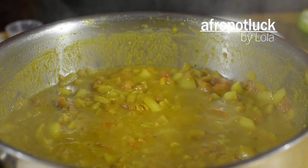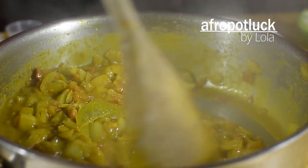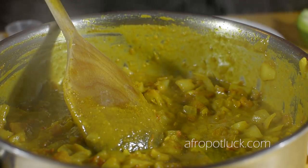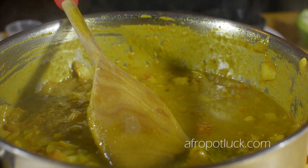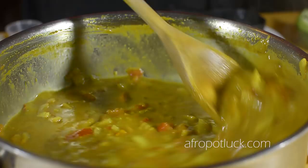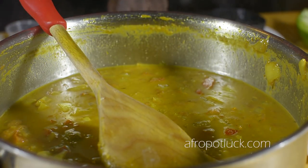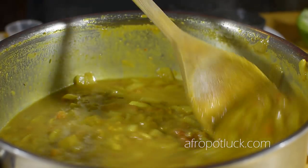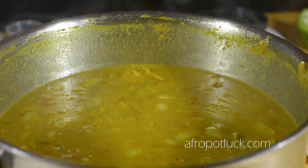As you can see, the curry stew is coming together pretty well. I'll now be adding the stock — fish stock or vegetable stock is ideal for this recipe, however if you don't have that, feel free to use chicken stock or beef stock, it works just as well. It's now time to add the salt, and this is also a good time to adjust the seasoning to your taste.